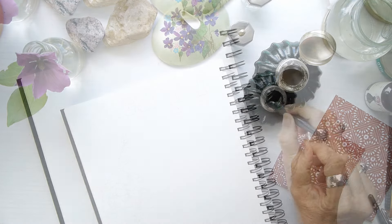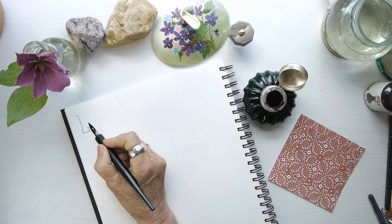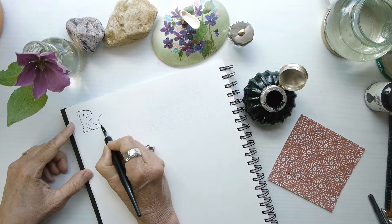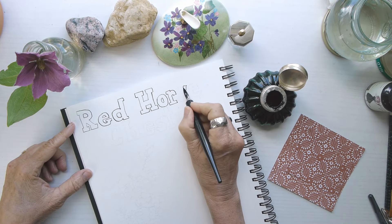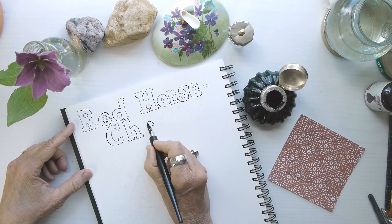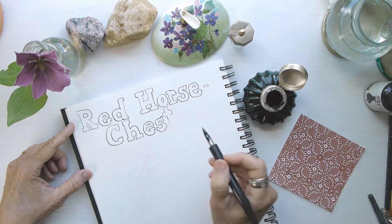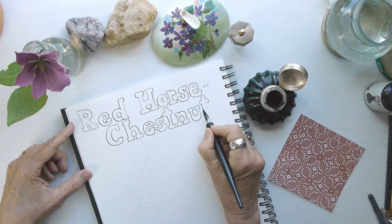I'm working in my book of trees, which is just a book of all the local trees that I find around, whether in the landscape or in the woods. I'm starting off my layout by hand lettering the title of this ornamental tree. This is just my own made-up typeface — I kind of merge styles I've done over the years, this block lettering style with some serifs on it.